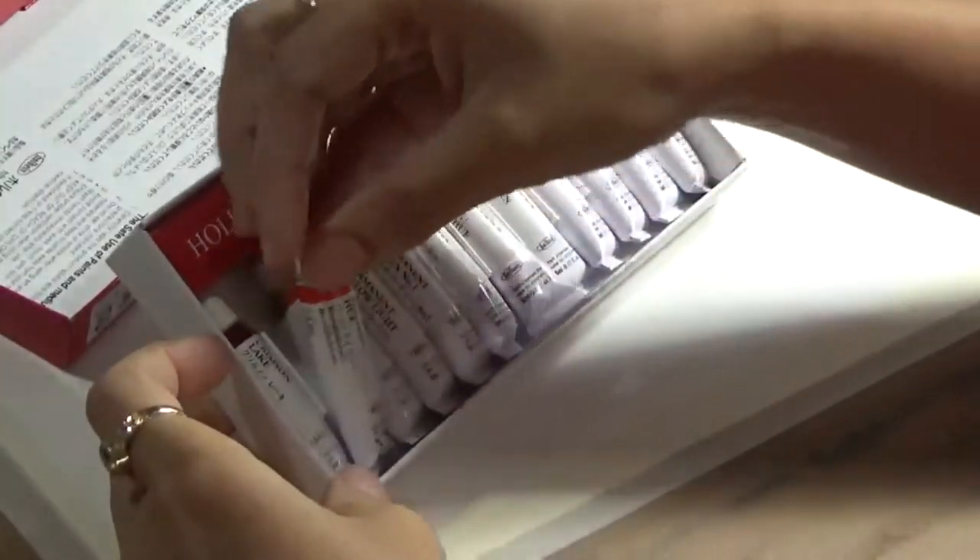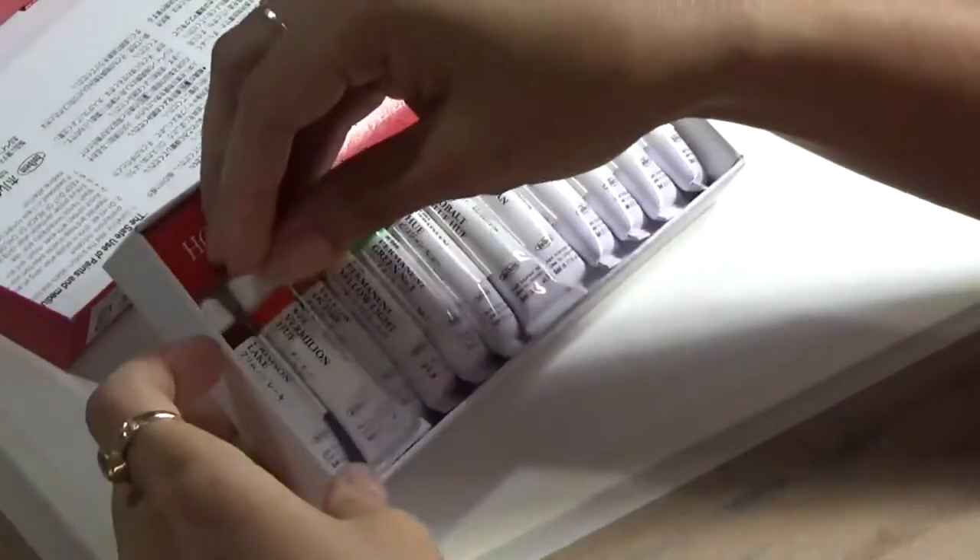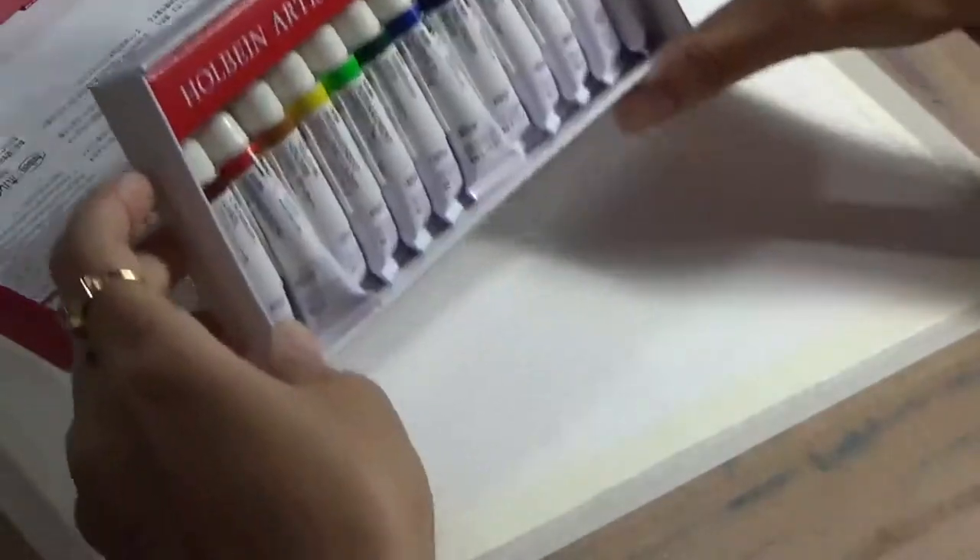Before I started the tutorial, I wanted to share with you my new watercolor paints from Holbein. I used to work with Winsor & Newton all this while and I still want to keep on working with them. But this paint was recommended by Maria,